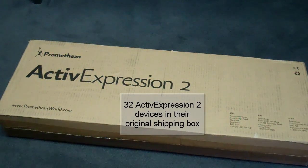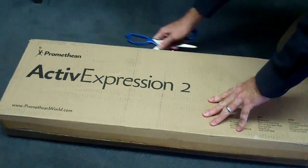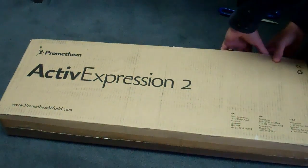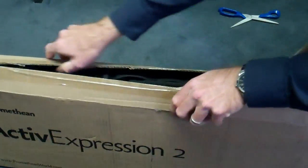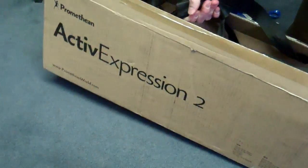This is the ActiveExpression 2 shipping case — that's how they will arrive from FedEx or however they are delivered to you. It's just a simple seal across the top, and the case slides nicely out of the shipping box.